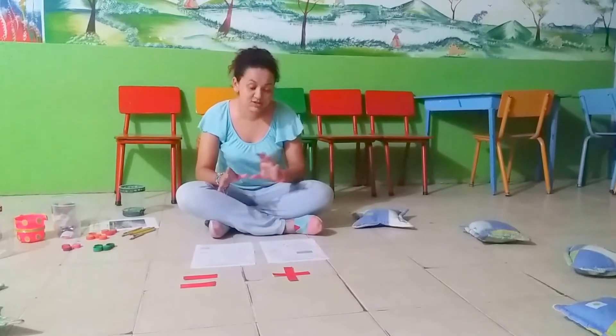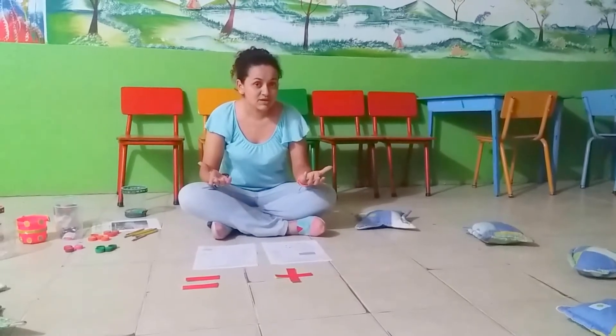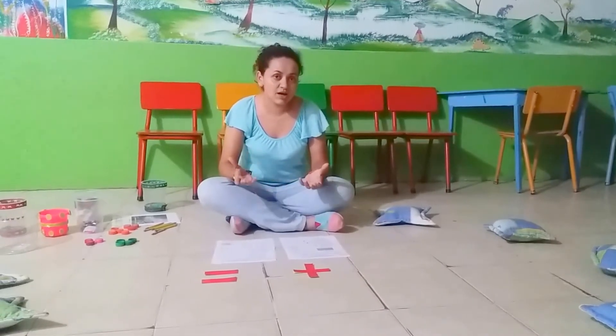We will watch 3 more videos about counting numbers. That activity is going to be our activity number 2, which is previous knowledge. Do you know how to count? I will know as a teacher what students already know about counting in English.